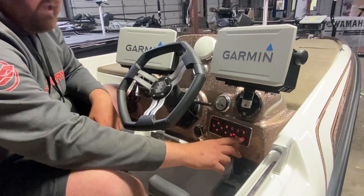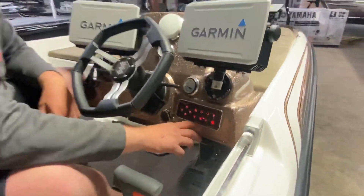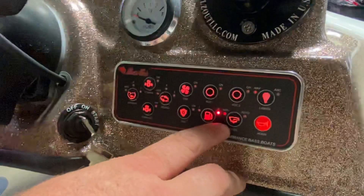I'm going to honk the horn so the camera might jump. We do have a loud horn right here — it works off the horn button. And then we're going to come here to bilge.